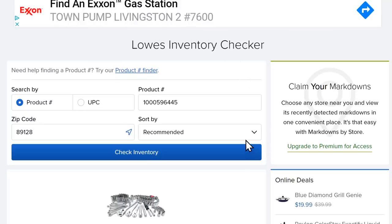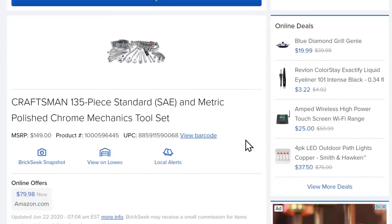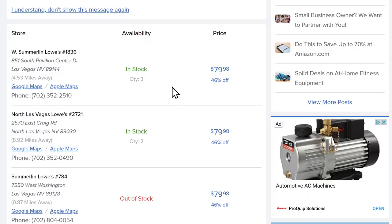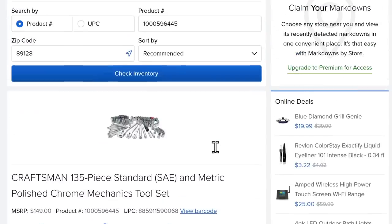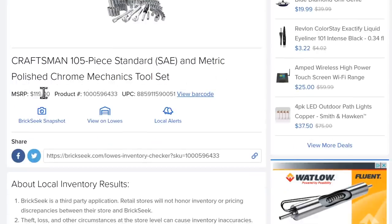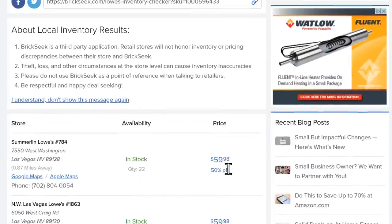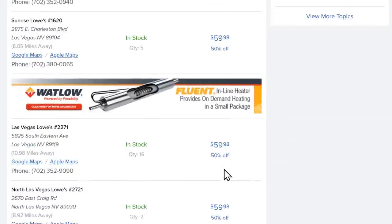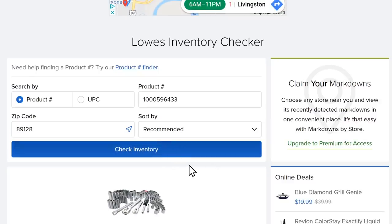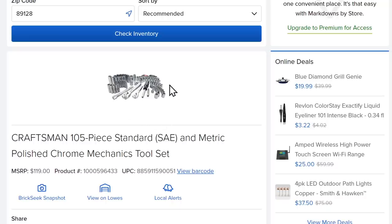Also on BrickSeek at Lowe's: the Craftsman 135-piece SAE and metric polished chrome mechanics tool set, normally $150, showing up for $80 — almost half off. You'll need to check your zip code; I'll link directly to BrickSeek so you can enter your own. And the Craftsman 105-piece chrome SAE and metric set is showing up for $60 — that's about 50% off — and it's in stock all over the place. You get two ratchets, all the sockets, some bits and Allen wrenches. Great starter set.